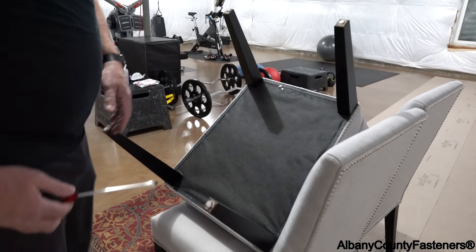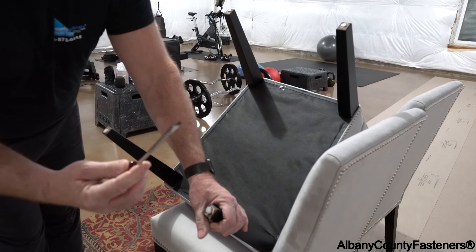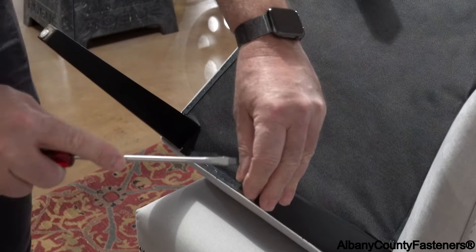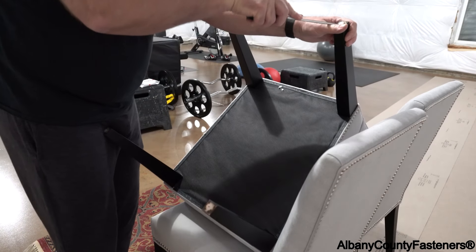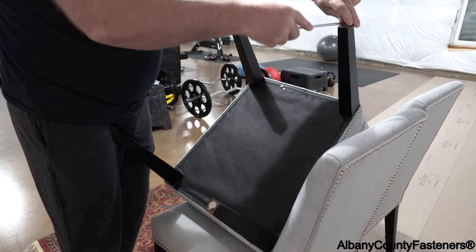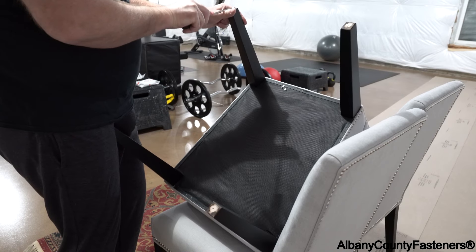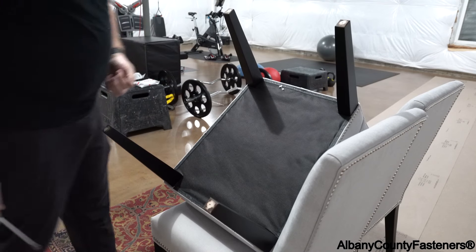It's a pretty simple process. Take a flat head screwdriver or a chisel, get under it, put pressure on it, twist, and it comes out. You want to be at about a 40-degree angle with your screwdriver and just pressure these things out. Then I'm going to drill new holes and put new glides on so they don't scratch the floors.